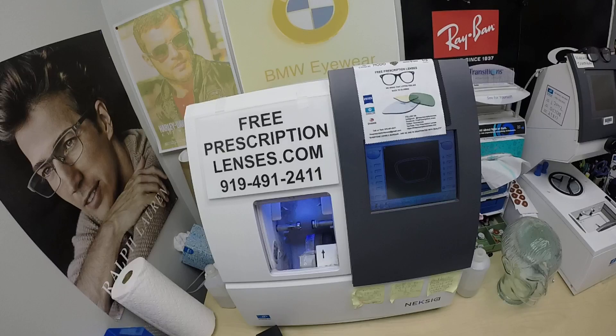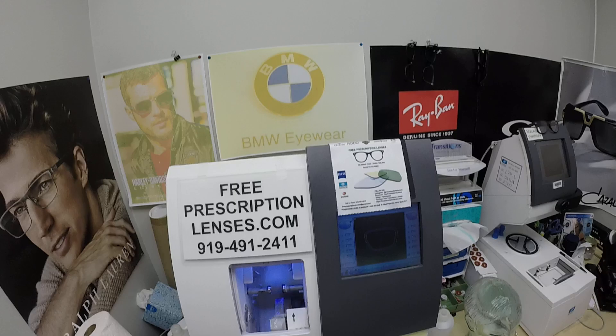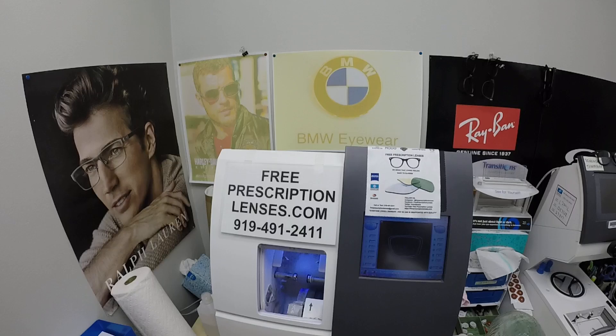Hello everyone, and a special thank you to Seth in Hildreth, Nebraska. This is freeprescriptionlenses.com, where everyone loves a bargain and no one is disappointed with quality. I am the hardest working optician in the industry. My name is Seymour Better, but call me Moe — Moe Better — because I'm having Seymour Better look and Moe Better.